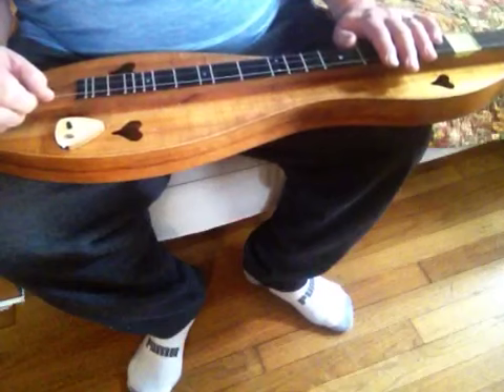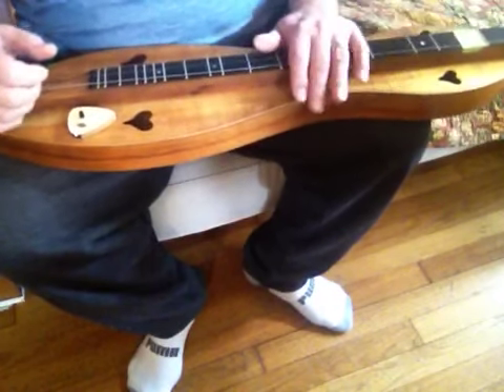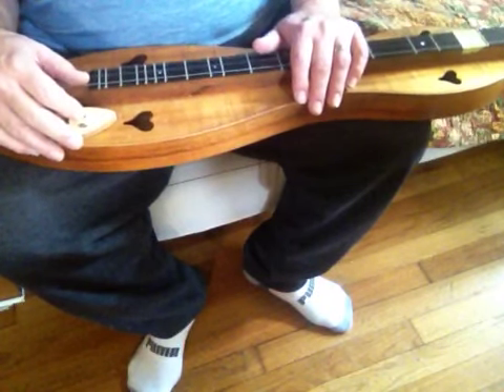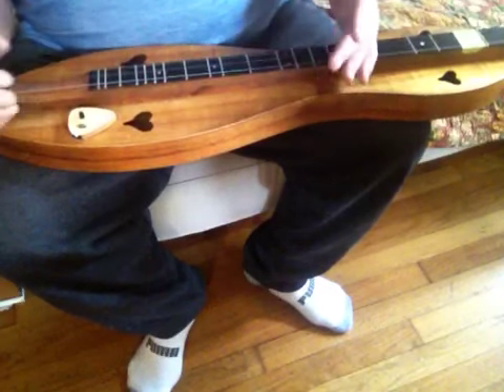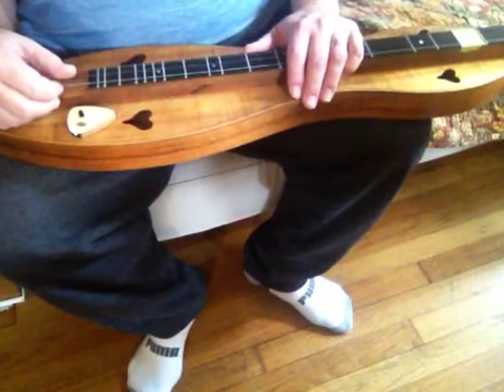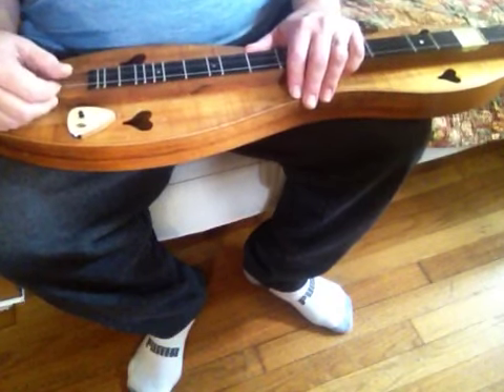So that's frailing dulcimer. Let me know what you think. My own feeling is it has some limited use, but it could be interjected to spice up a certain type of song. So with that in mind, let me know what you think and if you've ever seen it before. Thanks.